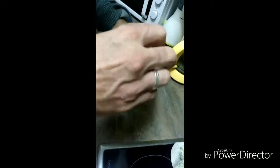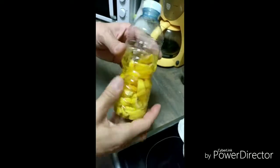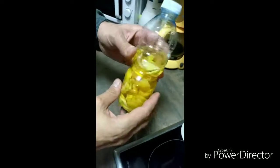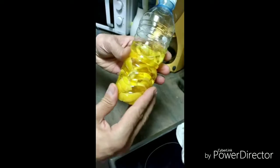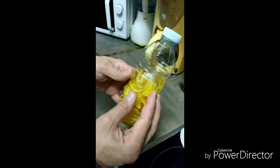Cuando abres y hueles se nota que está soltando su esencia al limón. Le vamos a dejar reposar en vez de 24 horas, entre 2-3 días. A más reposo, más suelta el limón, y si tenemos un poquito más de cáscara, echaremos un poco más para que sea un olor a limón más concentrado.